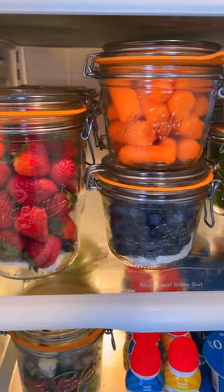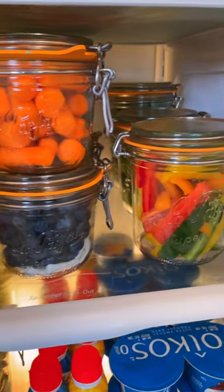Not only do these keep your fruits and vegetables fresh for twice as long, but because they're vertical they save space in your fridge too.